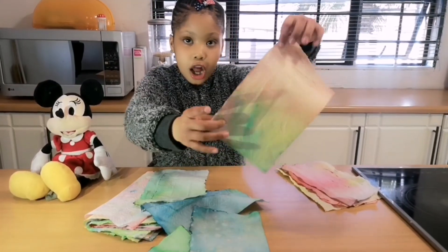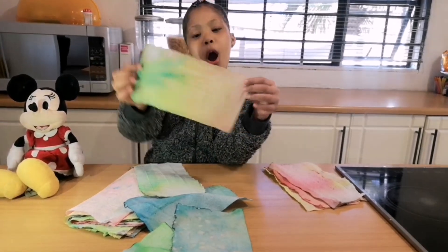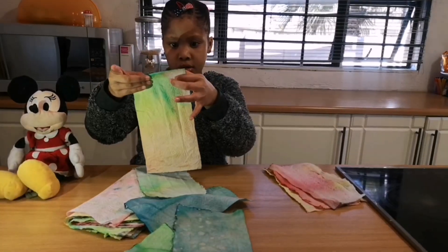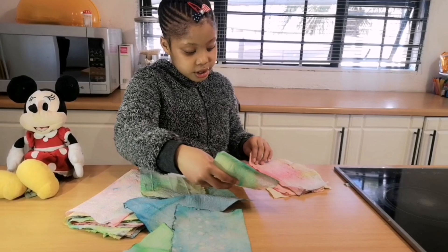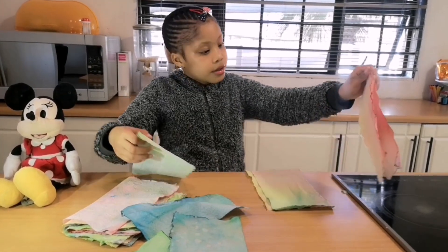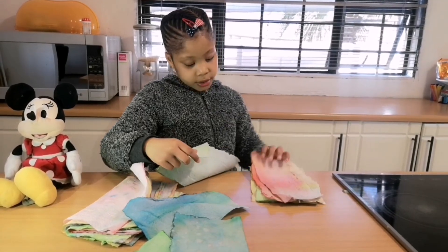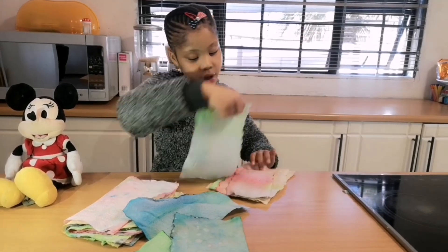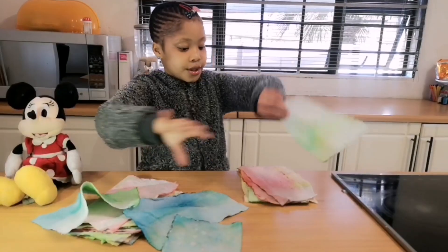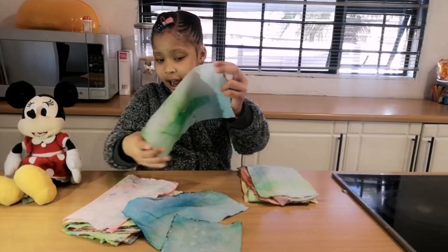So this color is kind of like peach down here, and green with yellow and pink. I'm going to put it on top of yellow. Then this one I'm putting on top of the pink ones, with this white here. I'm going to put this greenish, blueish, white color.